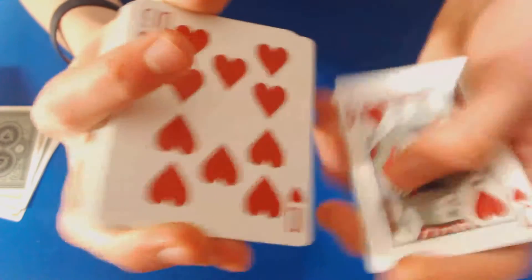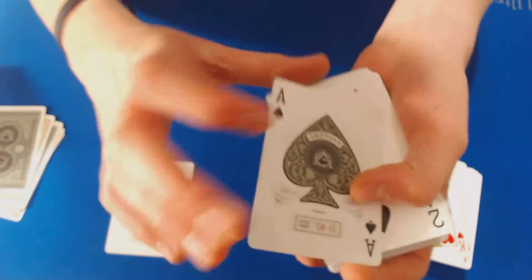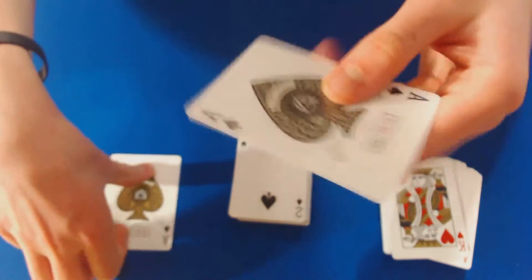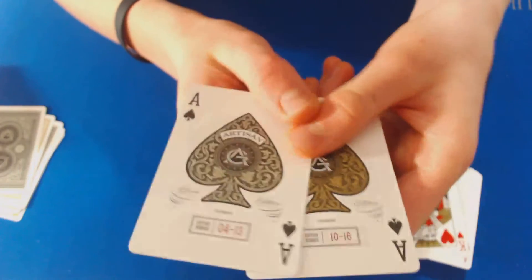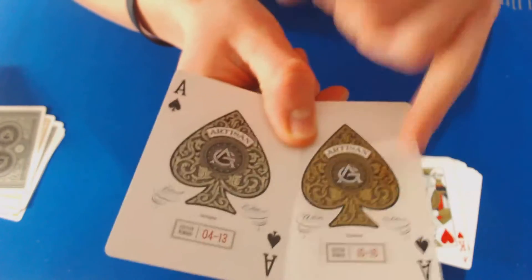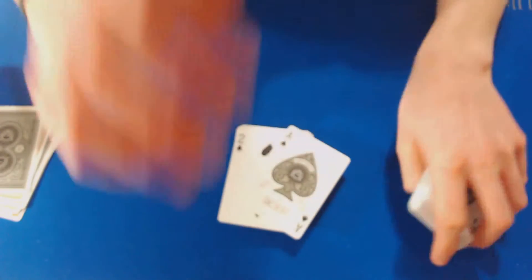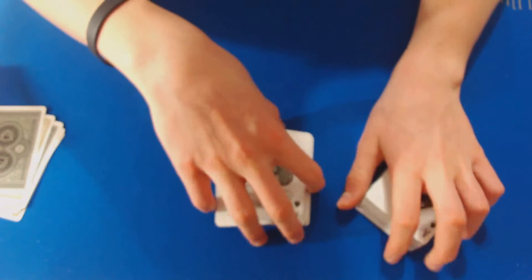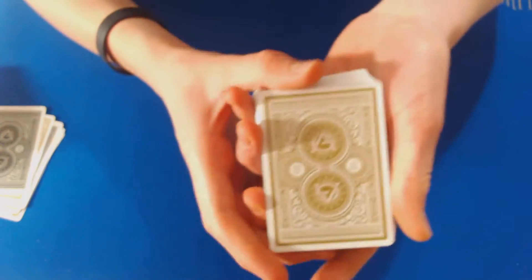The White Artisan is again standard Bicycle all the way through. If I show you the Ace of Spades from the Black Artisan in contrast to the White Artisan's Ace of Spades — these are really cool looking decks. I really like what they did with the gold colors, and they're slightly different. I like how they didn't color the royalty the same for both decks — I think that's just a really cool trait.